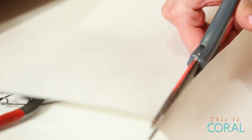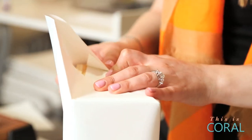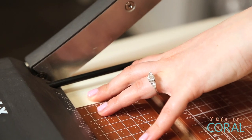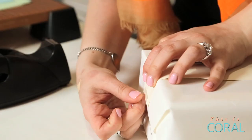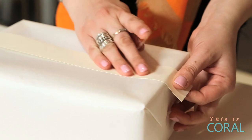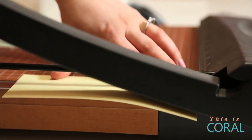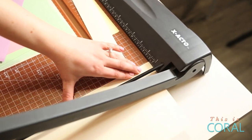Wrap your gift in the white poster paper. Cut a strip of your colored paper to measure either all the way around the length of your gift, or just across the top and along the sides like we did. Then cut seven strips of colored paper, each measuring one and a half inches wide by five inches long.